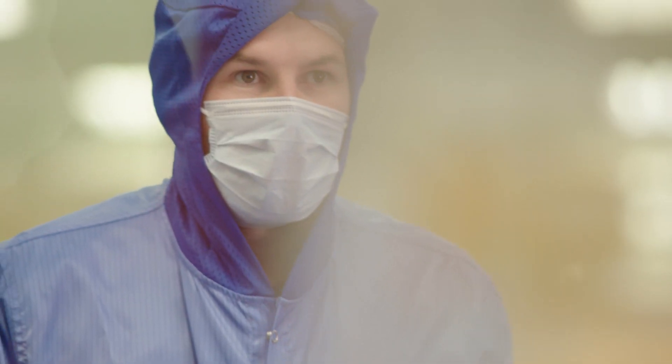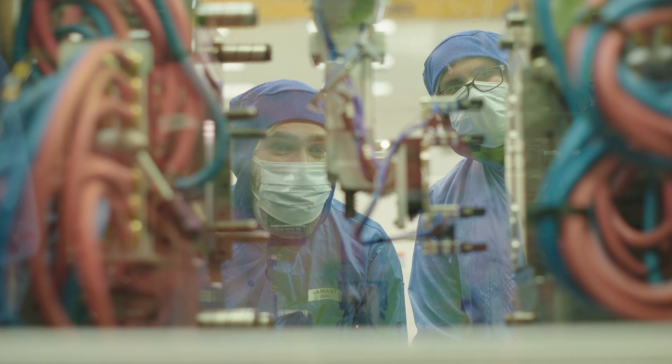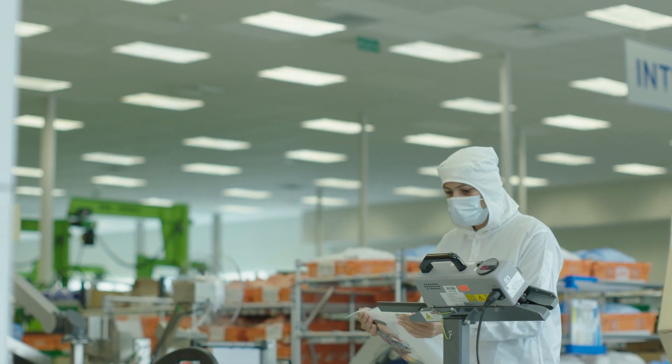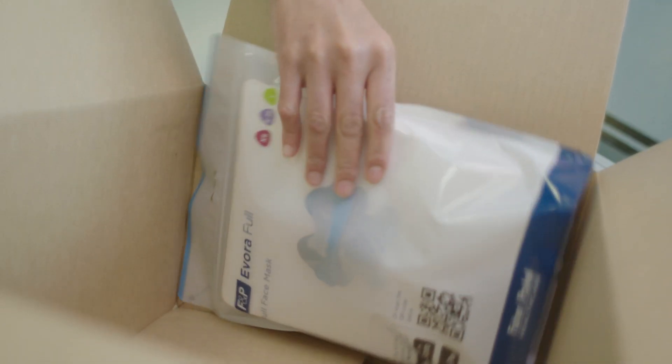We work with suppliers all across the world looking for the best manufacturing equipment we can get. We have an ultrasonic welding process integrated with leak testing on the frame assembly, ensuring that 100% of the frames are tested. With a product like Evora Full that's optically critical to get those nice clear products, we use robots to remove the parts from the mold tools and avoid scratches. What we're looking to do is make the same product over and over again as consistently as possible so the user experience is the same for all.